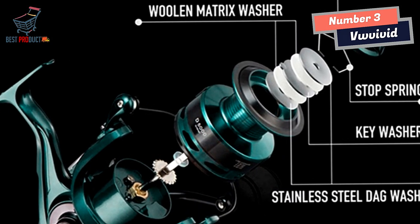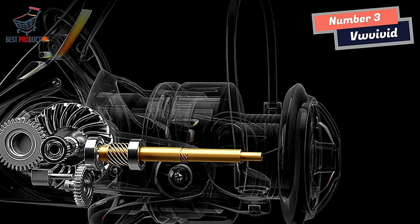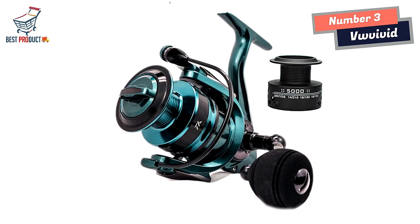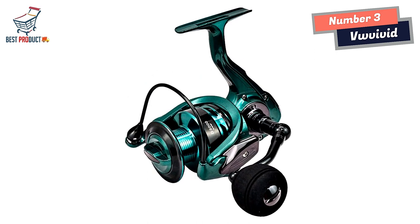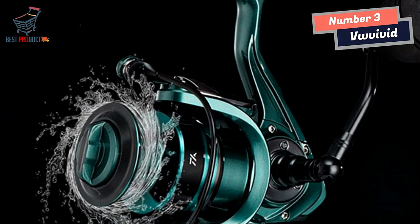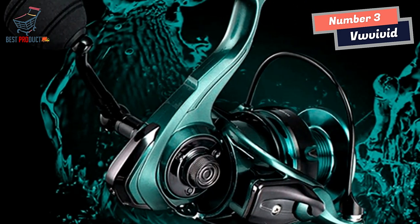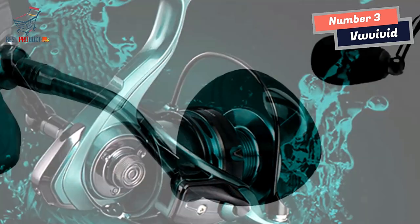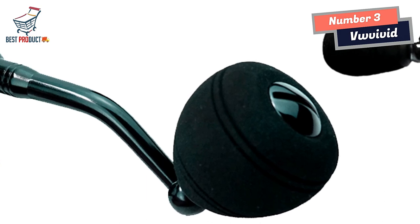The high-strength construction ensures the reel remains durable and free from deformation even under heavy use. The combination of a steel ball bearing and zinc alloy gear, along with the fully sealed gearbox, provides smooth and reliable operation, and these components are designed to resist rust, guaranteeing a long lifespan. The metal CNC arm and EAV handle add to the reel's lightweight design, reducing fatigue during extended fishing trips. The one-way ball bearing reaction structure enhances overall performance, ensuring smooth and efficient line retrieval and eliminating any potential backlash.